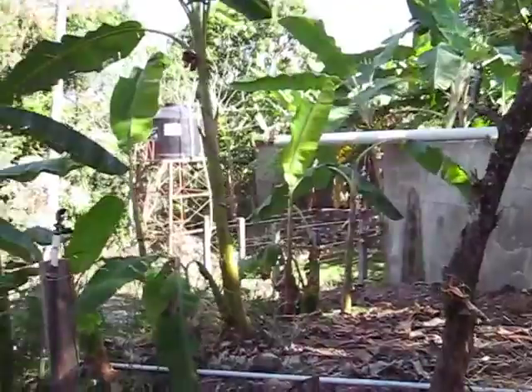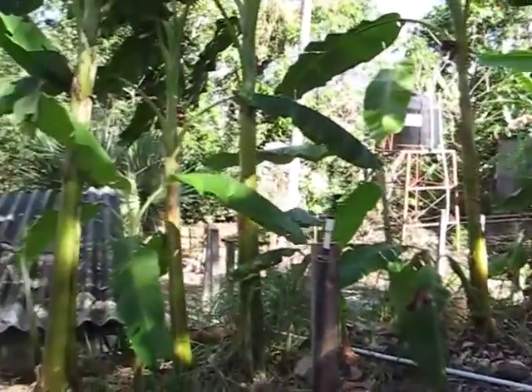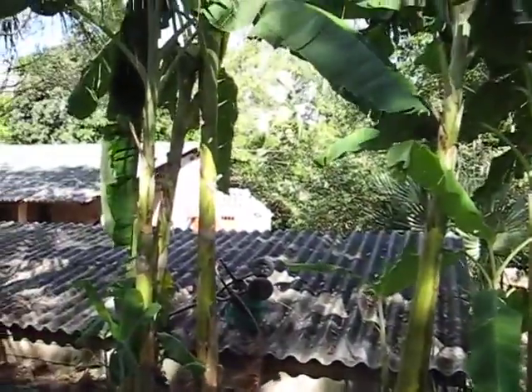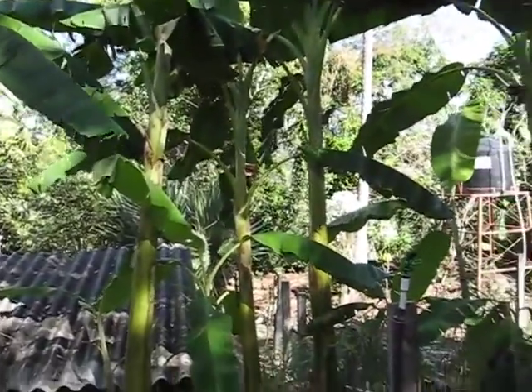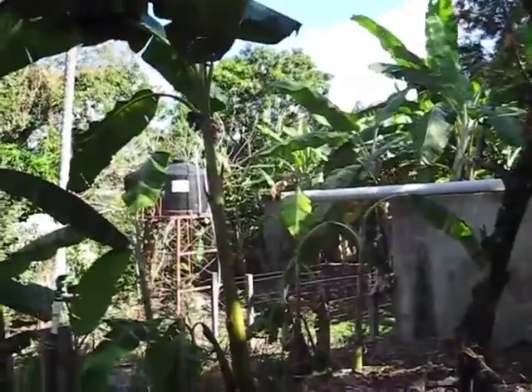Here we are in a banana plantation at Bithania Hospital. It's been really enjoyable to work with nature and with multiplying banana plants.